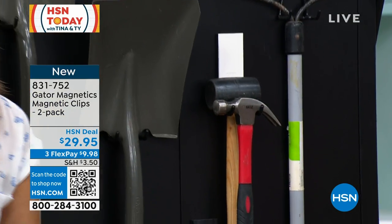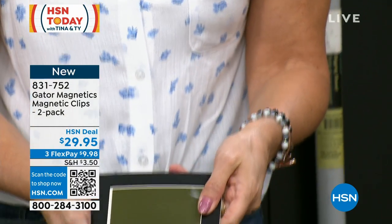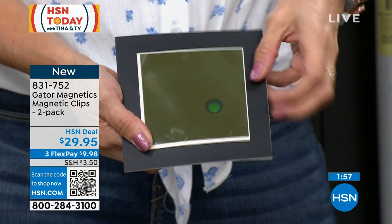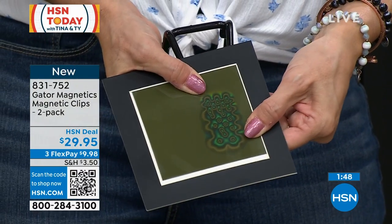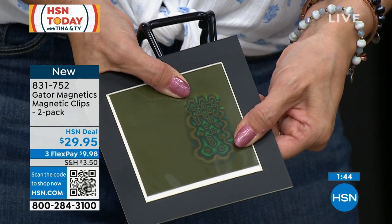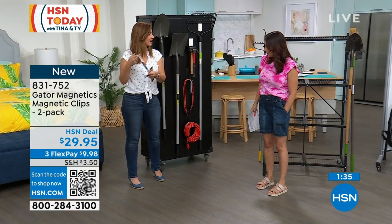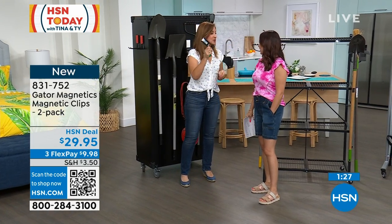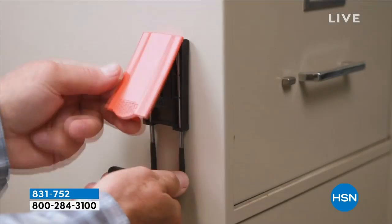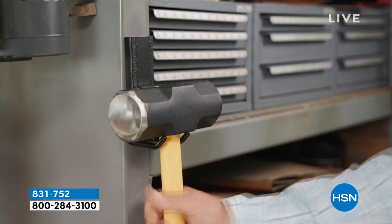I want to show you the technology behind it because I think it's pretty brilliant — we call them mag cells. This is a typical magnet: it has just one magnetic field, it loses power over time, and that's what makes things slide or fall down. Now look at the Gator — there are dozens of magnetic fields in there. Each one together is what allows it to hold 25 pounds, but with that release lever you can take it off in an instant. No more struggling to remove stubborn magnets.